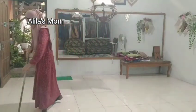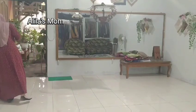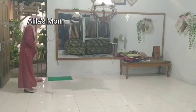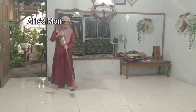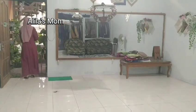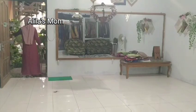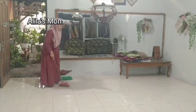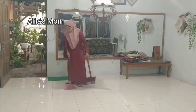So even though I'm working, all the household chores at home I handle myself — from cooking to cleaning the house — except for laundry and ironing, which I ask for help with, because I genuinely can't manage if I have to add laundry and ironing on top of everything else.